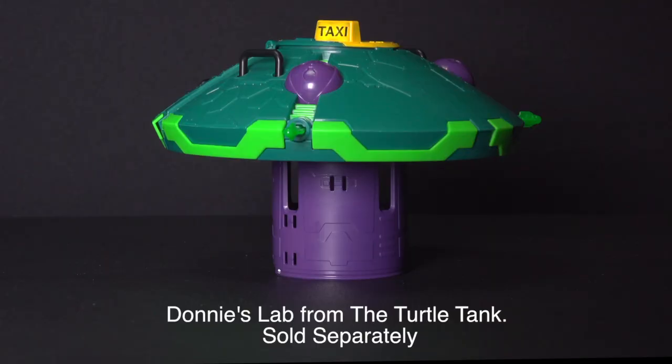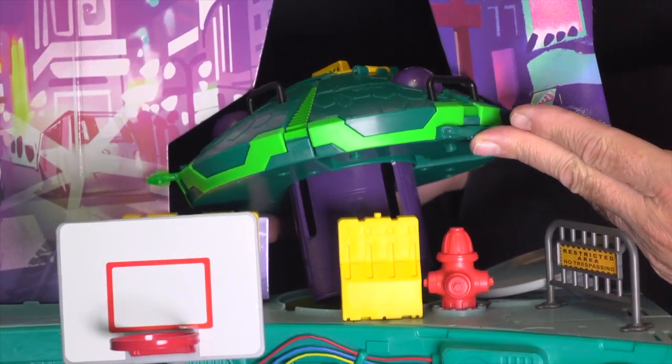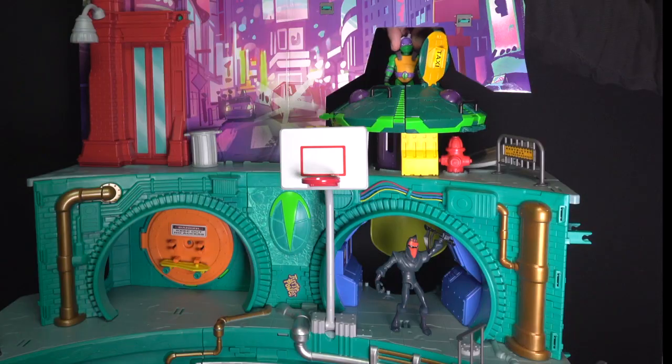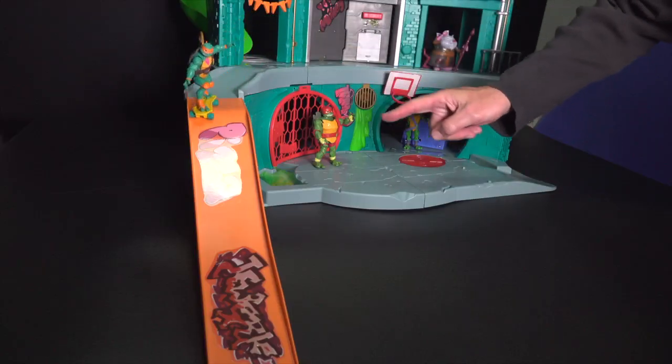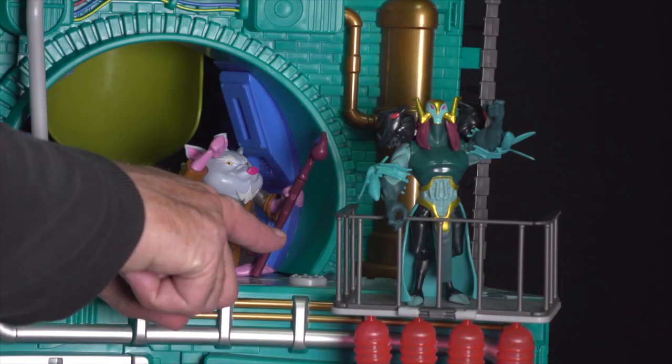To place Donnie's lab from the turtle tank, remove this background piece, open the manhole cover and set it in place. Now, you and your Ninja Turtles are ready for just about anything with the Teenage Mutant Ninja Turtles Epic Sewer Lair playset.